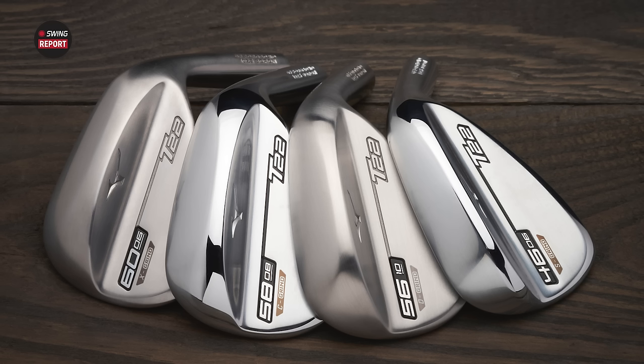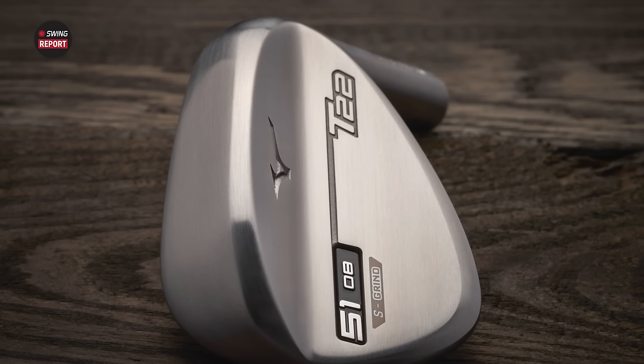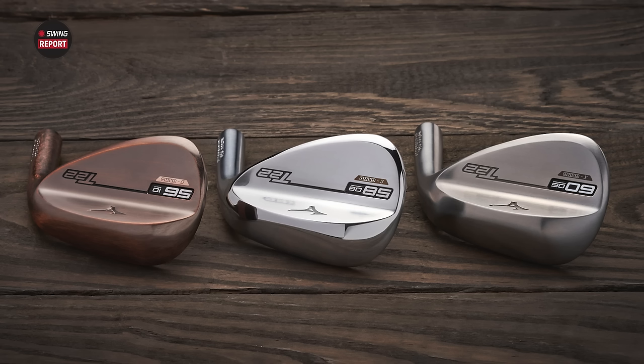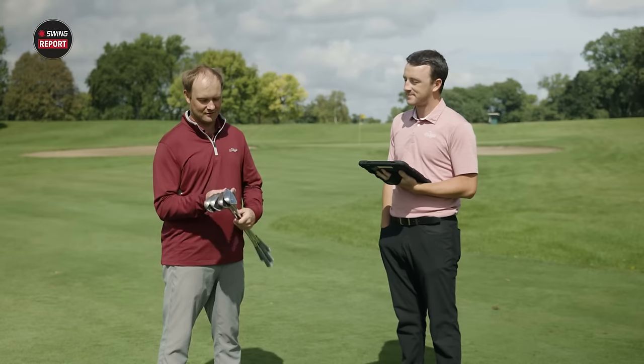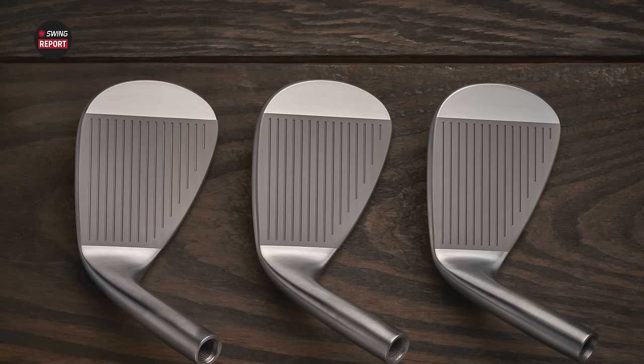Mizuno is known for their forged irons, so it's no surprise they bring that same feel and performance to the wedges. The T22 wedges are built very similar to those forged irons. Some of those finishes — especially that denim copper one — are really eye-catching. They've still got the grain flow forged 1025, so it's going to feel just like a Mizuno iron should feel.